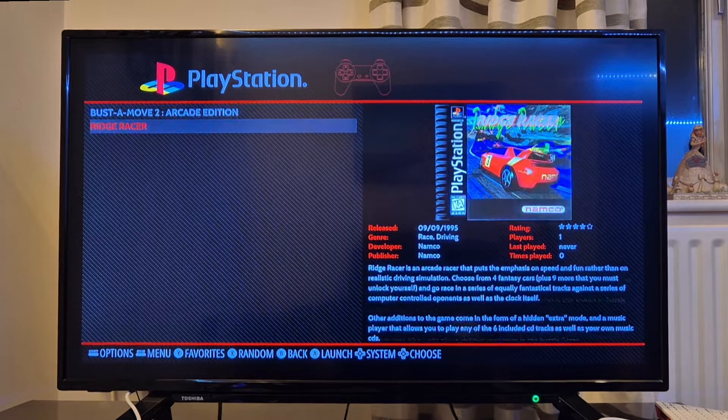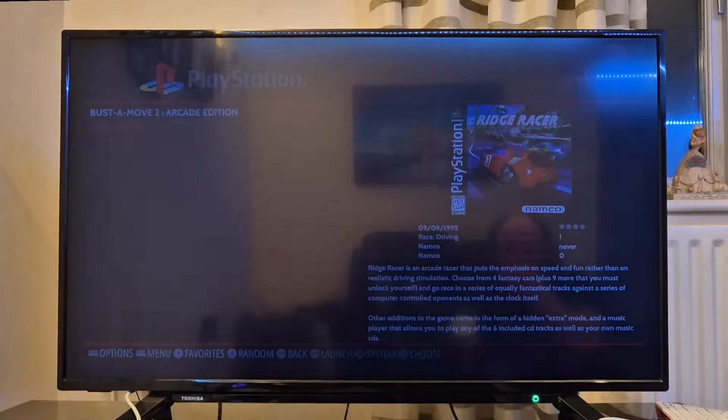Next up I'm going to open one of my games — I'm going to choose Ridge Racer. Before the game starts, if I just press one of my buttons — I'm pressing B — that's going to bring us to this screen. From here we can actually choose a different RetroArch core. To do that, it's your top option. I'm going to make sure the core I use, which is the default with RetroPie, is selected — and this is PCSX ReARMed. I'm going to OK that, and before we go into the game we can change different settings from this screen, but for now I'm going to just go down to launch.